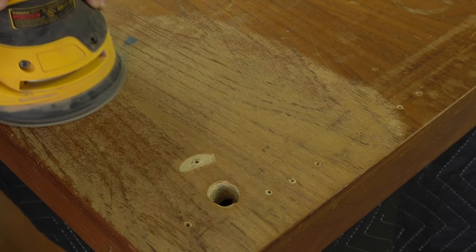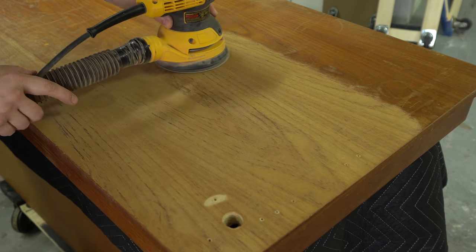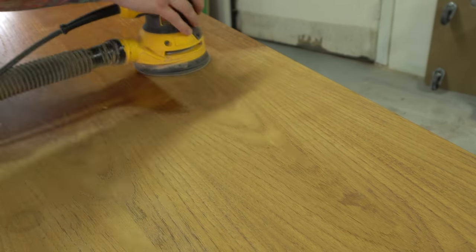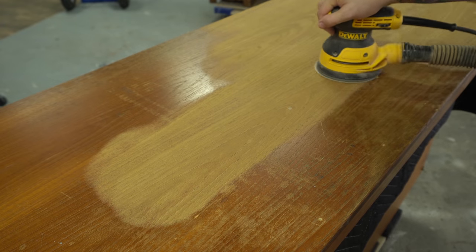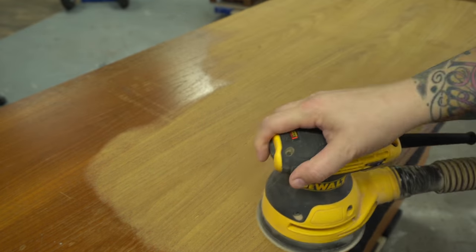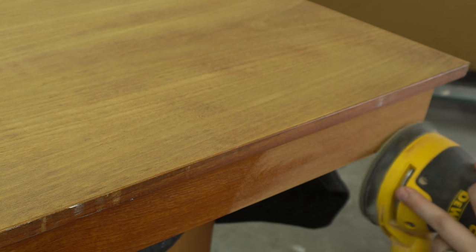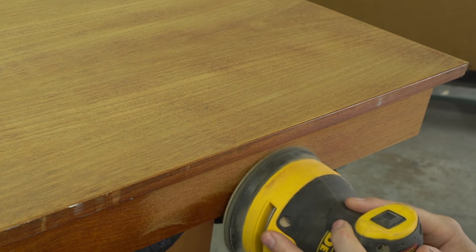I didn't strip this finish because I knew it was going to come off pretty easily — it was failing in many spots — so I just grabbed a 150 grit sand pad. I definitely wouldn't want to go any harsher than that because these pieces are notorious for having fairly thin veneer. It's beautiful teak veneer but it is quite thin so you have to be really careful. It would have almost been a waste of time to strip it because the finish was just not thick enough to warrant the time and effort. I'm not trying to get every little scratch and gouge out with this 150 grit — a mistake a lot of beginners make is they try to get every scratch out with their first grit, and by the time you get to your final grit you've already eaten through too much of the veneer.